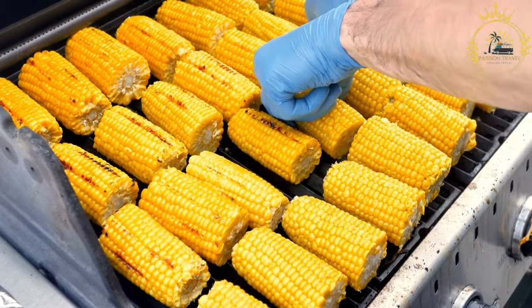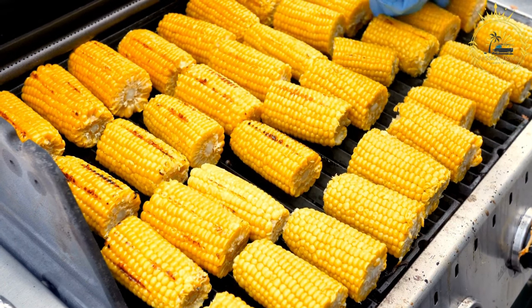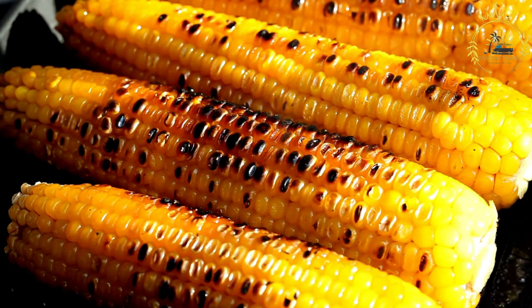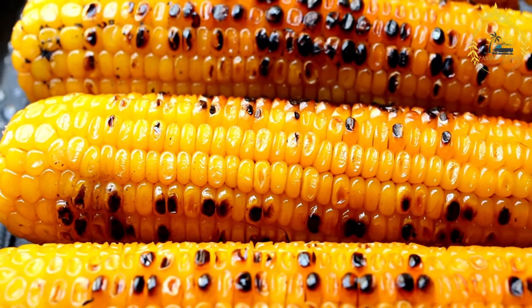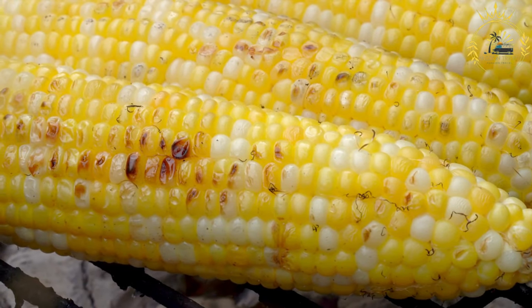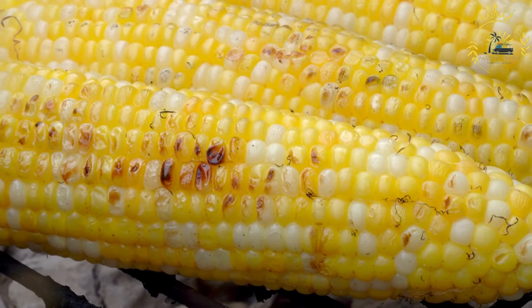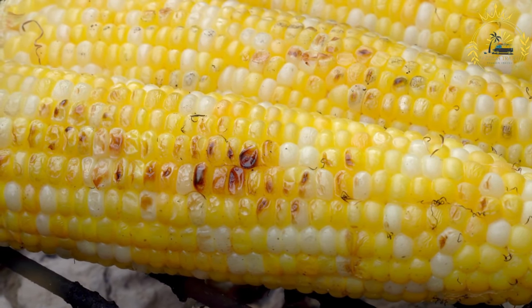To grill corn, choose fresh husked corn with the husk and silk removed. Preheat your grill to medium-high heat, around 350 to 400°F (175 to 200°C), ensuring the grill grates are clean and well-oiled to prevent sticking. Some people like to soak the corn in water for about 15 to 30 minutes before grilling to prevent the husks from burning, though this step is optional.